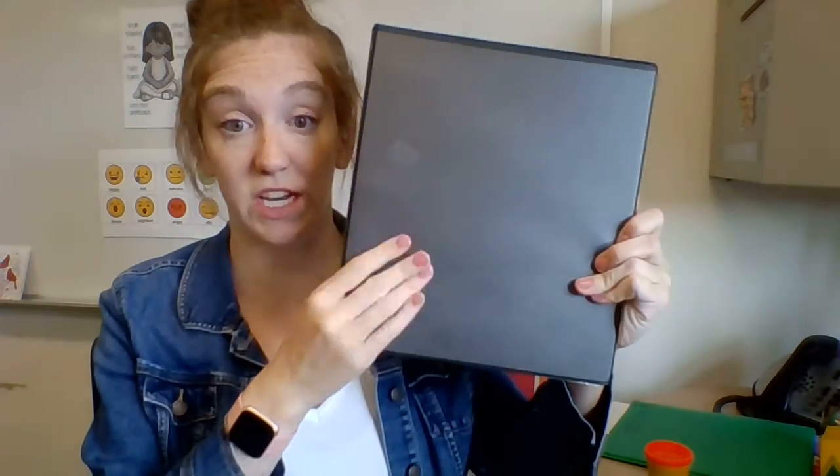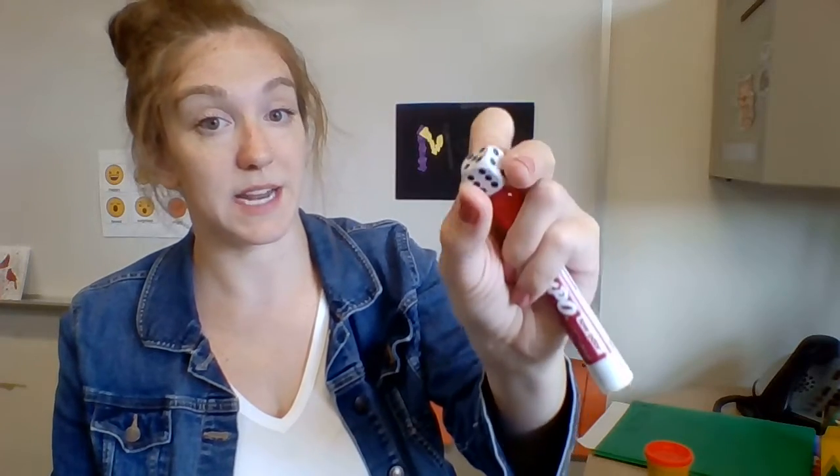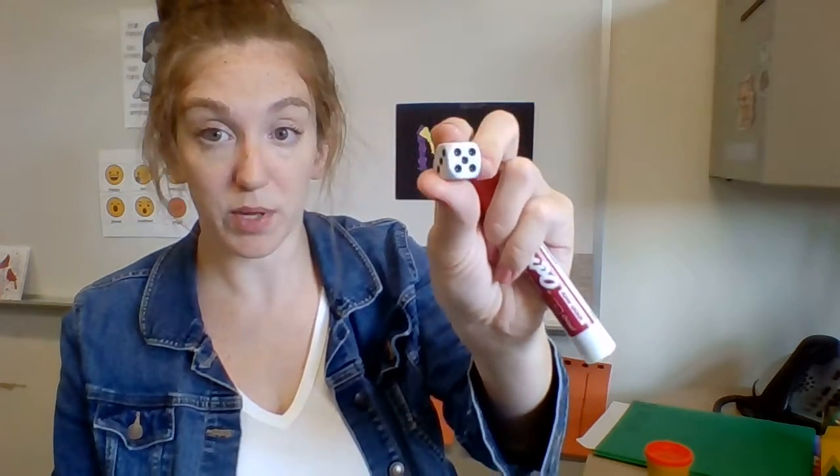Today we're going to practice a fun math game called Roll and Trace. To do this math game you're going to need three things: your binder, a dry erase marker — you can pick whatever color you want — and a dice. Everyone got a dice in the bag that they picked up when you came to get supplies.